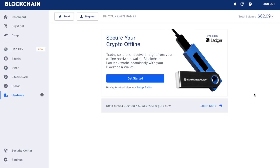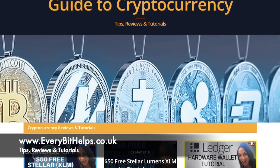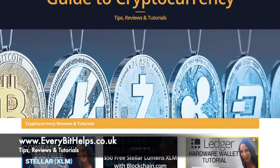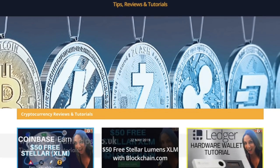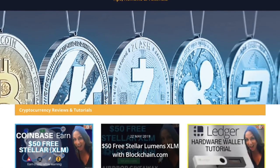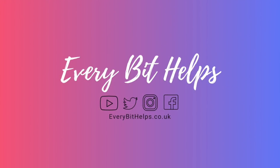So that was a very brief overview of how you connect your Ledger Nano S to the blockchain.com wallet. I hope you found this useful today — if you did, please give me a like. And if you'd like to see more tips, reviews and tutorials, then please hit subscribe or head over to my website at www.everybithelps.co.uk where a blog post and step-by-step guide is also available. Thanks and I'll see you soon. Bye.